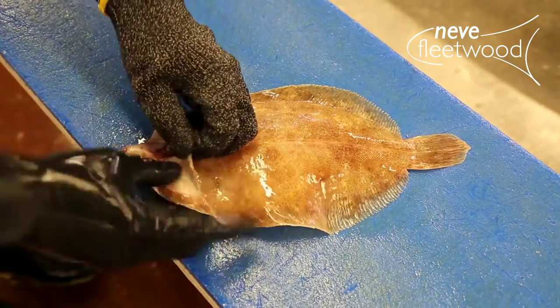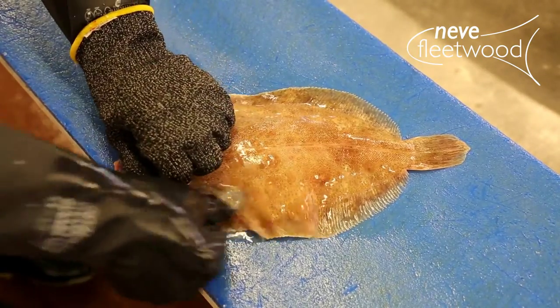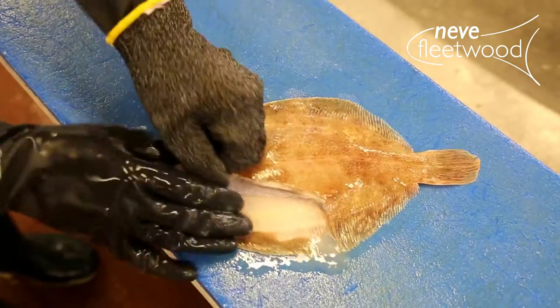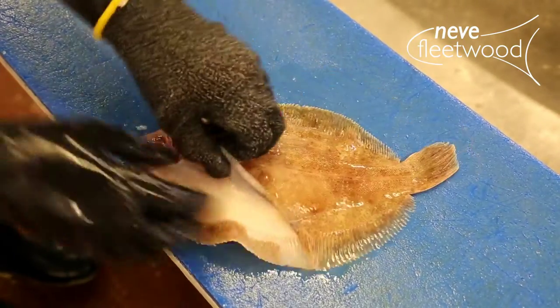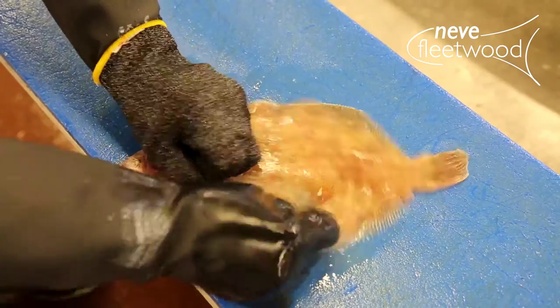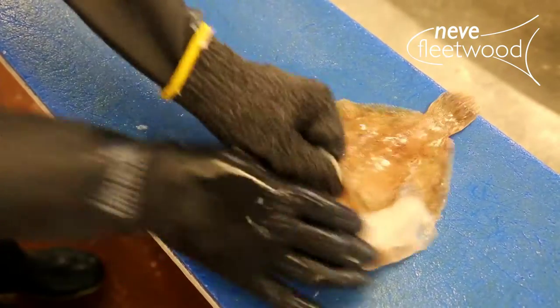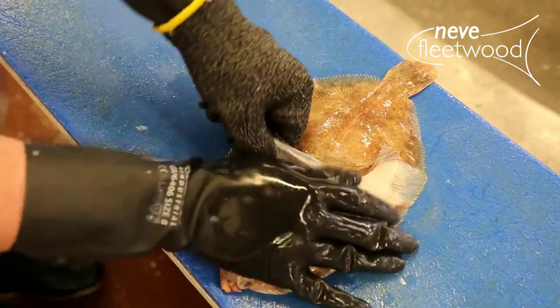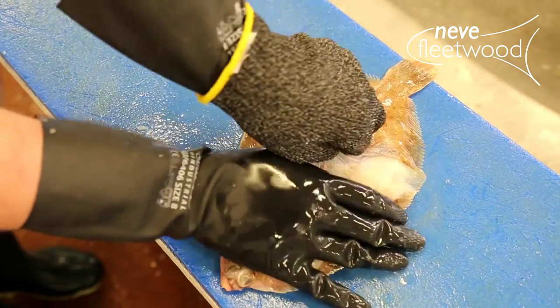With your left hand, hold the skin and use your right thumb to separate the skin from the flesh. Work head to tail releasing the skin from the body. Once over the middle, free from the other side, pull the skin gently to the tail.